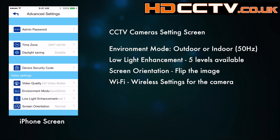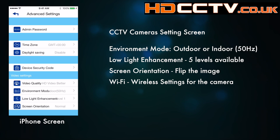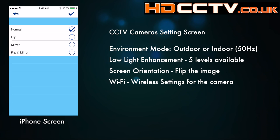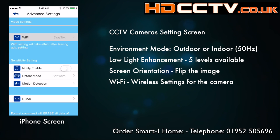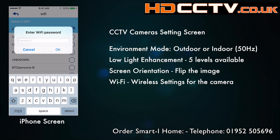The low light enhancement has five levels. We found that level one is absolutely fine for all applications we've used, however the other levels are there should you require them. Screen orientation allows you to flip the image if you've mounted the camera upside down or back to front — you've got the full setting to take it any one of four ways. Next is Wi-Fi — this is where we earlier connected the camera and got it on the Wi-Fi.